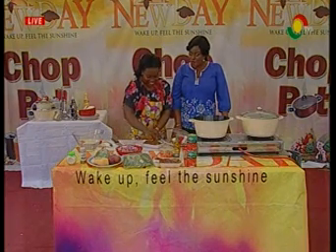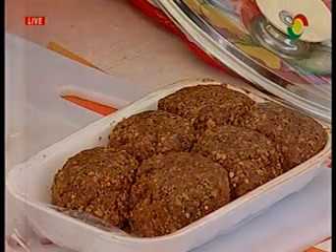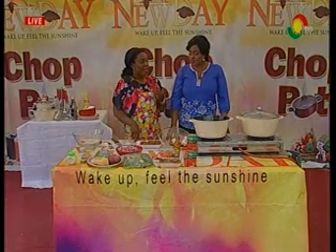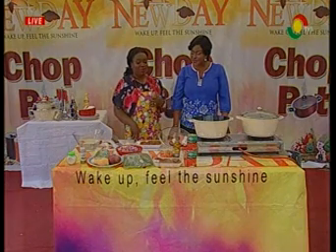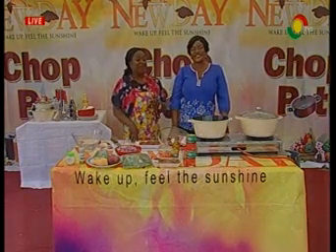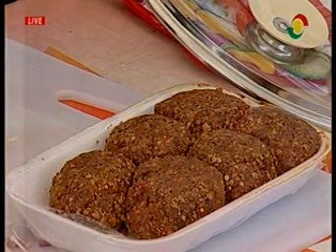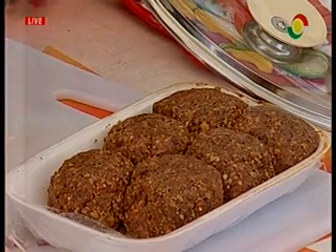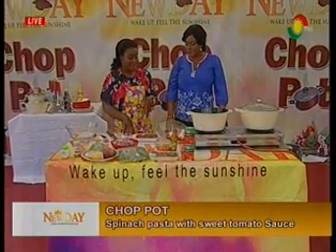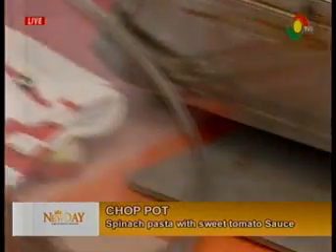Why spinach? I chose spinach because spinach contains iron, and iron is good for the red blood cells. That's good because there's a blood donation tomorrow — so those who will be donating blood can eat this and it gives you a lot of blood. Also, red meat gives a lot of iron, and shrimps also contain iron because it's seafood.